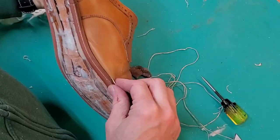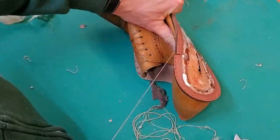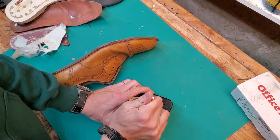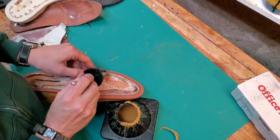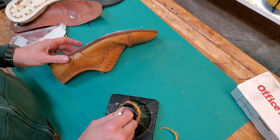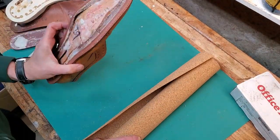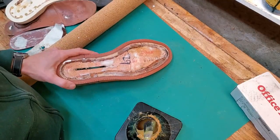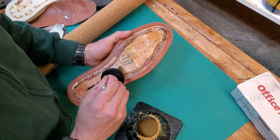If you look carefully at the way the shoes are constructed, they're actually cement constructed — this storm welt is not Goodyear welted to the uppers and the footbed, it's actually just glued on with contact cement. What's happened is that the footbed has come loose from the uppers at the place where the shoe flexes. It was actually worse on the right shoe. By contact cementing it back together and gluing all these layers, it should be secure for the future.